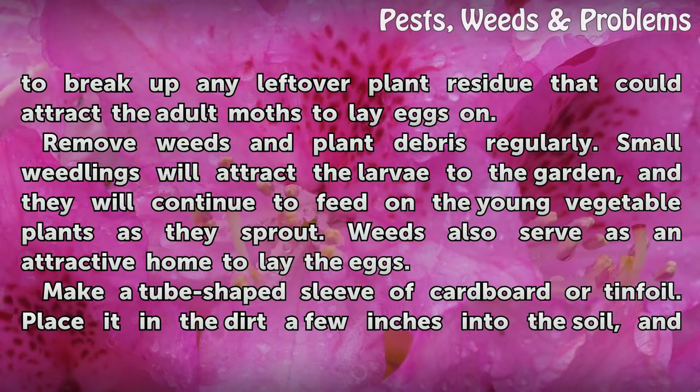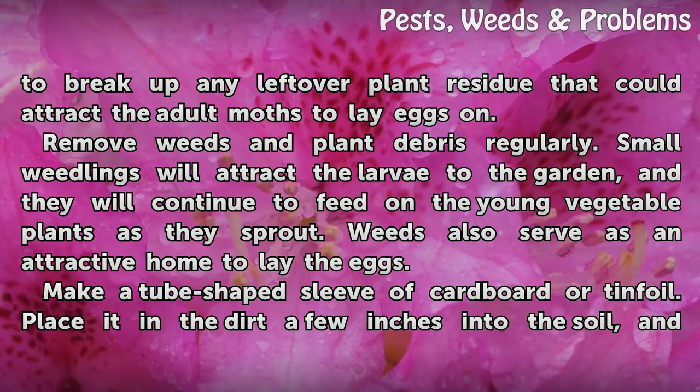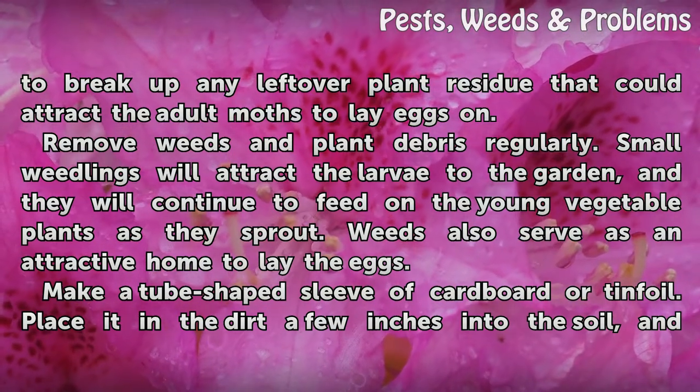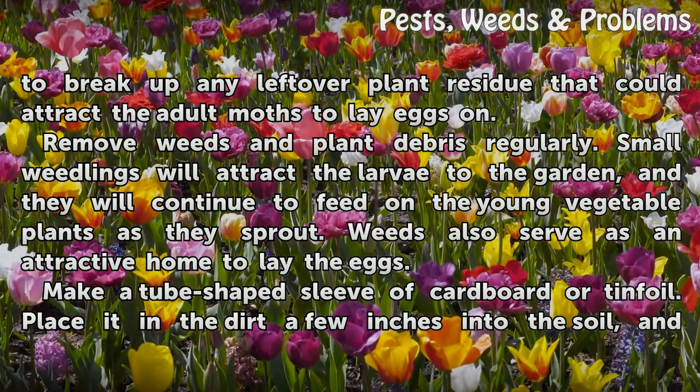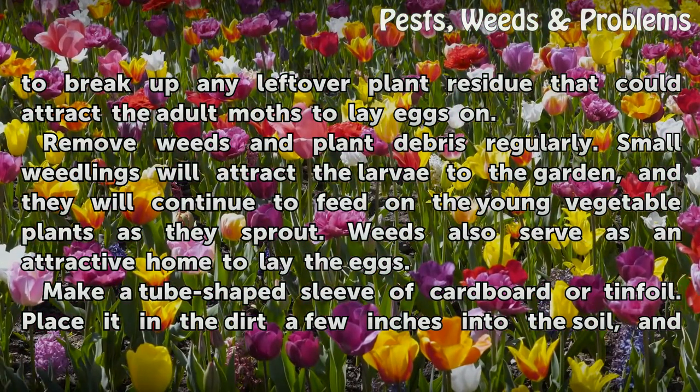Remove weeds and plant debris regularly. Small seedlings will attract the larvae to the garden, and they will continue to feed on the young vegetable plants as they sprout. Weeds also serve as an attractive location for adult moths to lay their eggs.